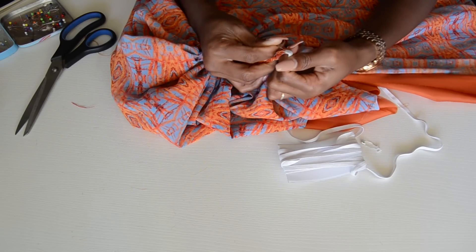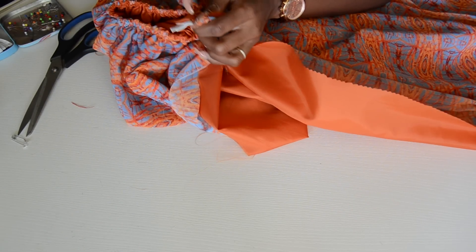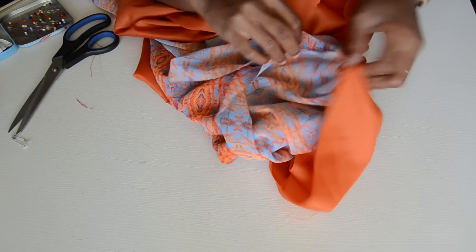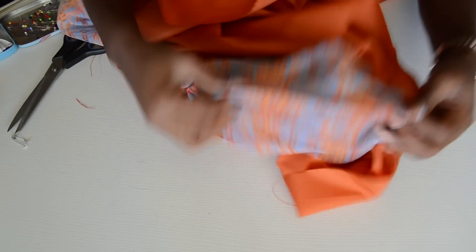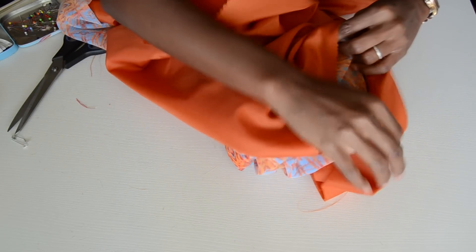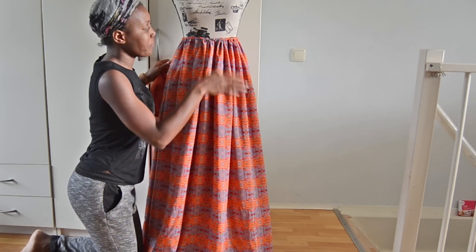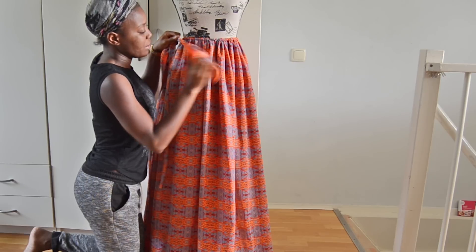Once the elastic is inserted, sew it in place and sew the opening closed. Flip it back so you have right sides facing each other, then sew the main fabric closed and the lining closed at the same time. This is what it looks like after adding the elastic.